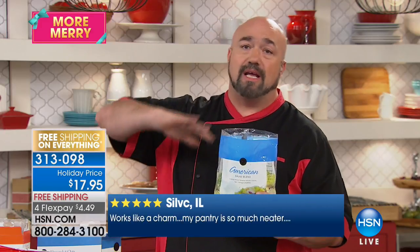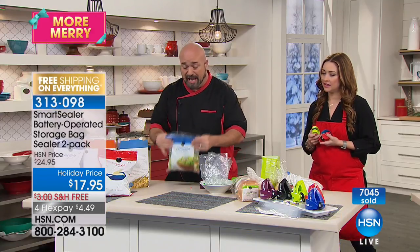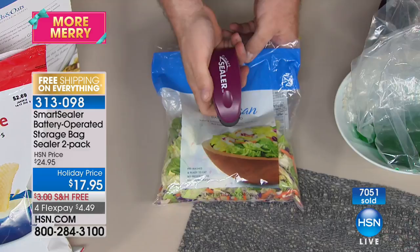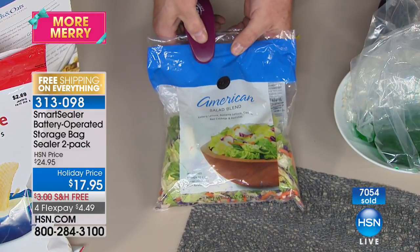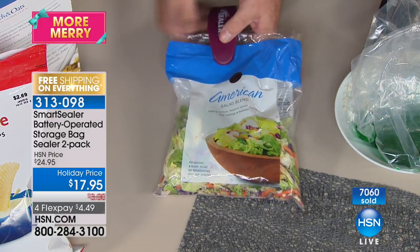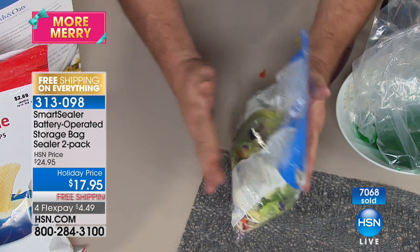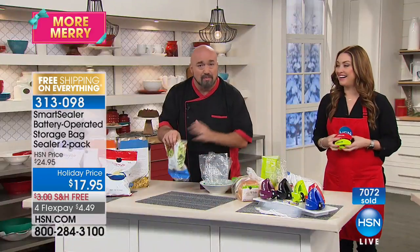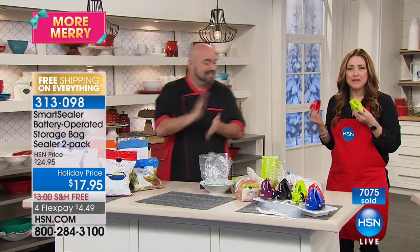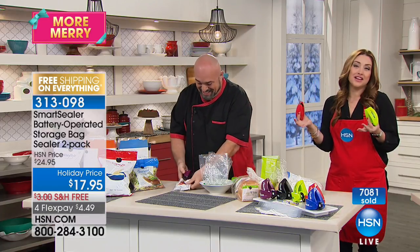People buy bagged lettuce trying to save money over going to a restaurant. The lettuce in that bag isn't out of the farmer's field for much more than 24 hours — that's why it browns so fast. If you're only getting one bowl of salad out of it, you might as well go to a five-star restaurant. You want to get all the food you can out of the products you buy, especially ones that turn fast. This is the smartest product you're going to put in your kitchen. It takes seconds, it's actually fun, and the kids love to do it as well.